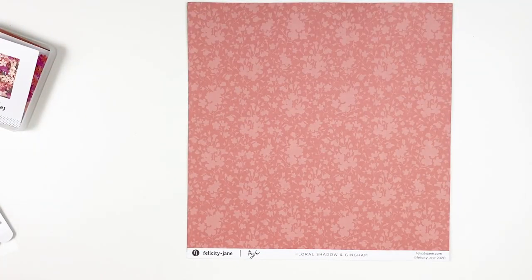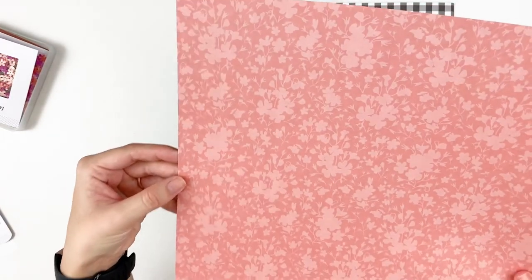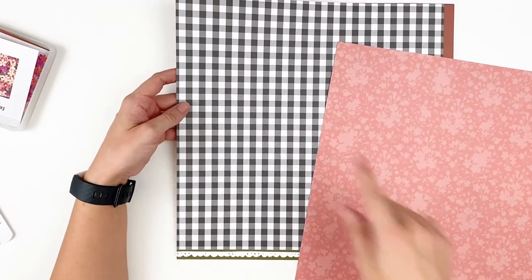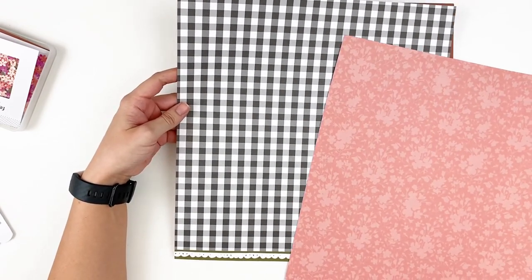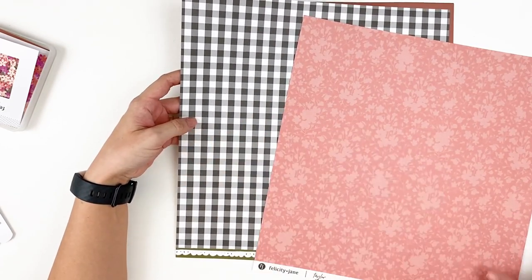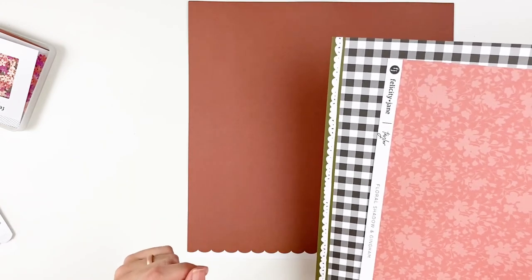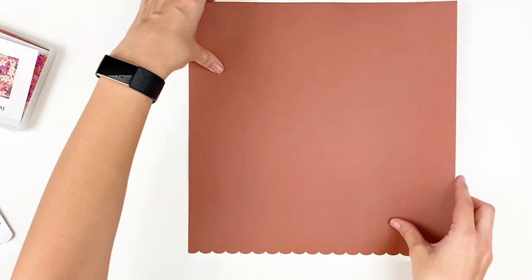Next we have Floral Shadow and Gingham. Here is a really pretty floral, kind of tone-on-tone — really pretty. And then a gingham back. This really reminds me of a gingham grid accent wall. It's going to be the backside to the floral shadow paper, with a really fun kind of sketchy scallop branding strip. Lots of different patterns, shapes, and colors in this collection — colors that we haven't normally seen from Felicity Jane.